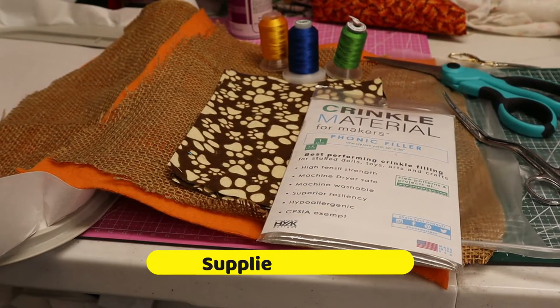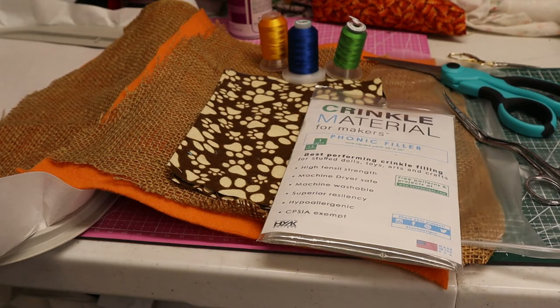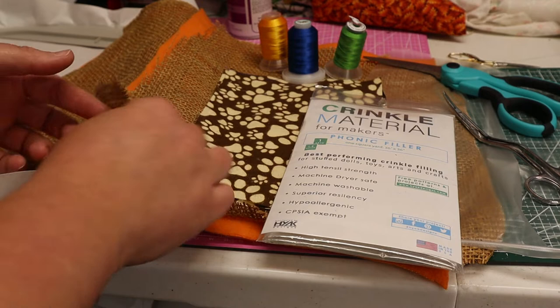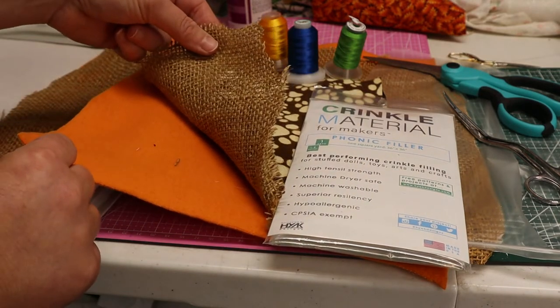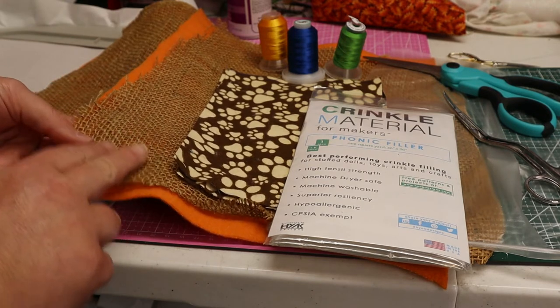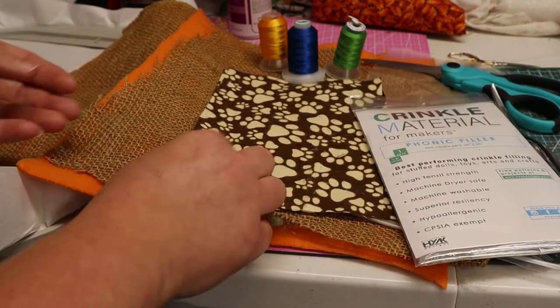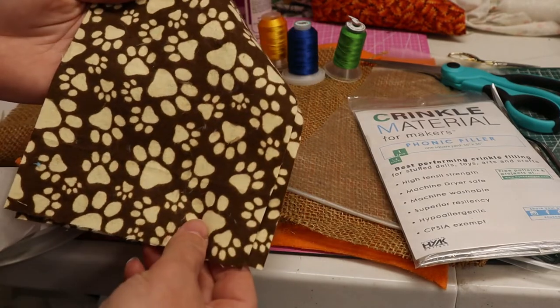For this project you are going to need one layer of tearaway stabilizer, two large pieces of fleece, and two pieces of burlap — that's for your front and back. You are also going to need a piece for your appliques.